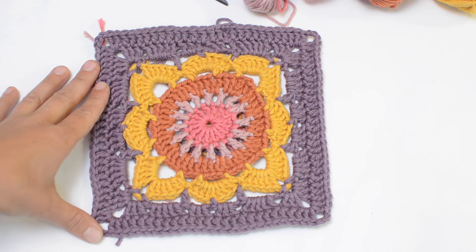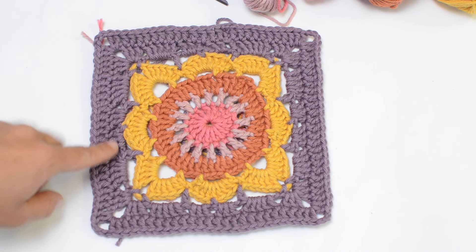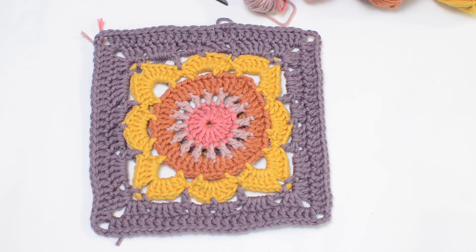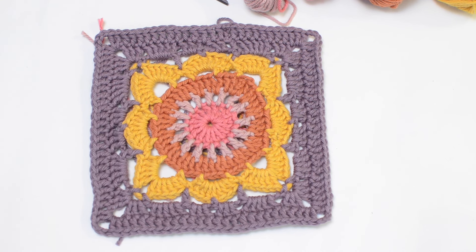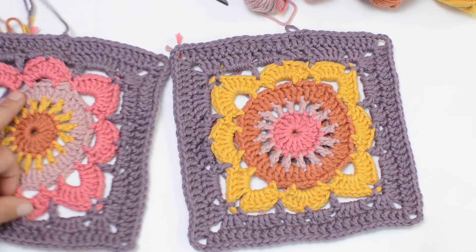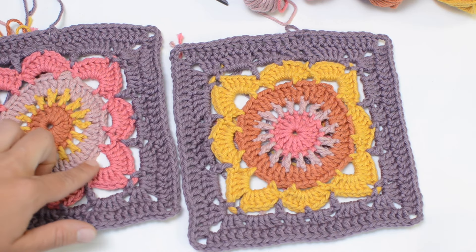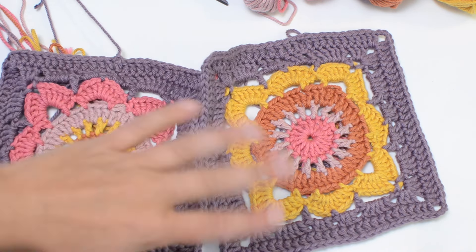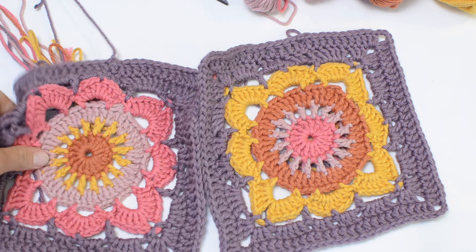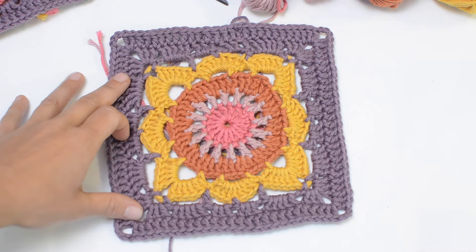We're gonna start by making what is called a willow square. We're gonna need to make four of these. We're gonna use the main color just as the outside rounds and then the four other colors as the inside rounds. Decide how you want to arrange your colors — I do two different versions where I just switch the inside and outside color so that I have a nice balance of all the other colors I chose.